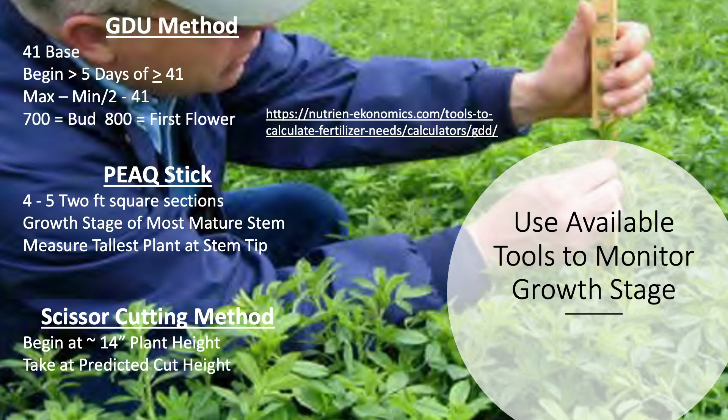The second tool many people are familiar with is the peakstick, which is very accurate for the first cutting. You go to four or five two-foot squares in a field that represent the field, look at the growth stage of the most mature stem, measure the tallest plant at the stem tip, and take the reading. Remember to subtract about 20 points from that RFV value in the standing crop to accommodate harvest and storage losses to better estimate what you'll actually feed your cows. Also, if you have Harvextra, you'll need to add about 15–20 points to arrive at a closer real-life RFV value.